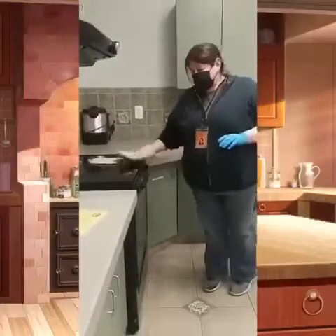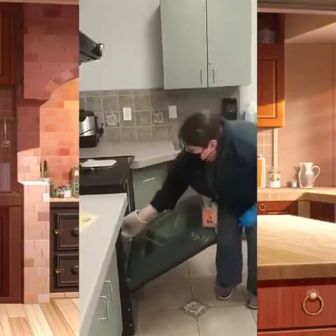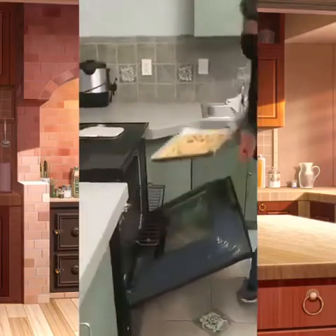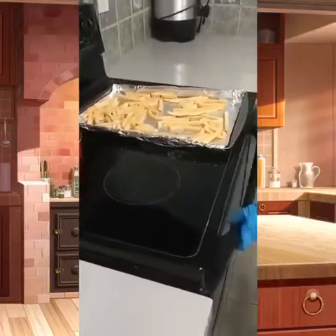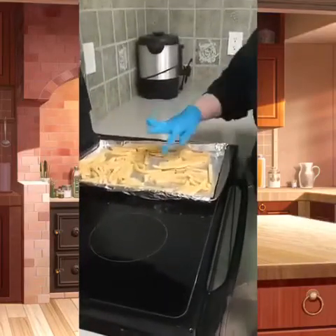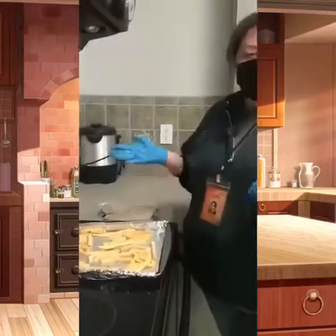Our fries should be done. We're going to take them out of the oven — I got them out because it's really hot. Just slide this out and place it right here on the stove. Then we'll just check them and make sure they're done. They feel like they're done, they look good.